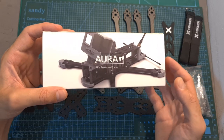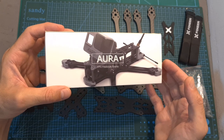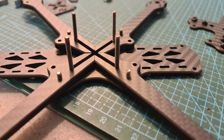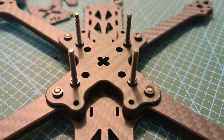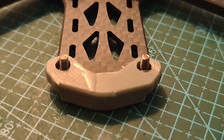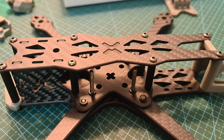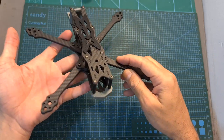Now I'm going to quickly show you how to assemble the frame. As you can see, the Foxeer URA frame is now assembled.